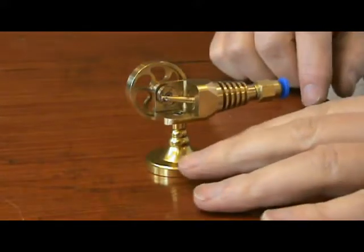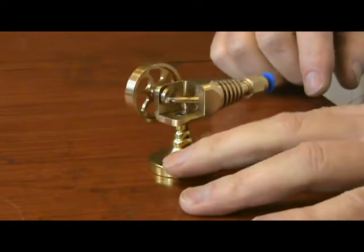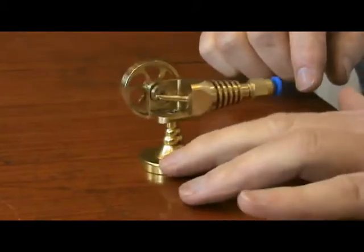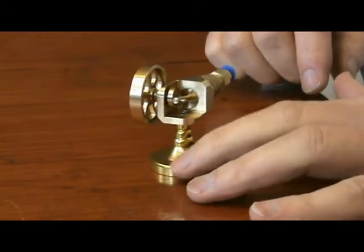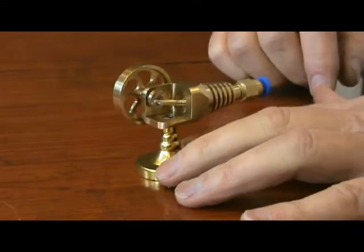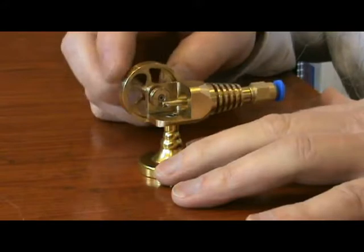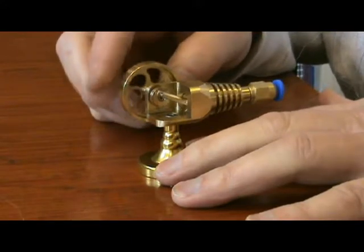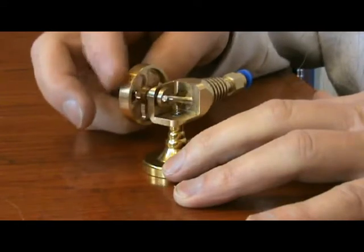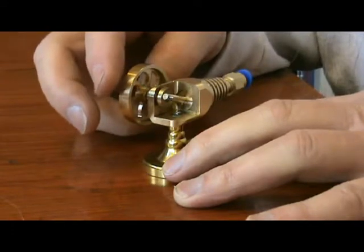This is an interesting little engine made by New Watt in China. It's notable for the fact that it has very few moving parts — even fewer than an oscillating cylinder. In this case it's just the piston that rocks, not the cylinder.